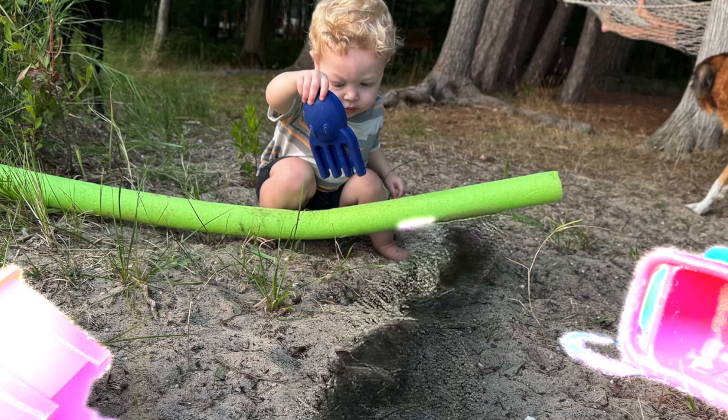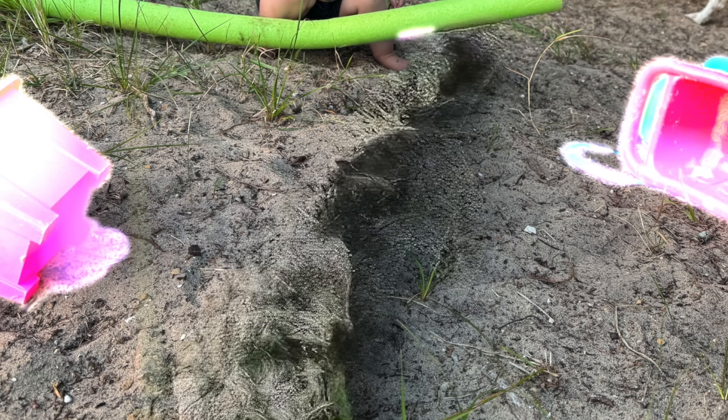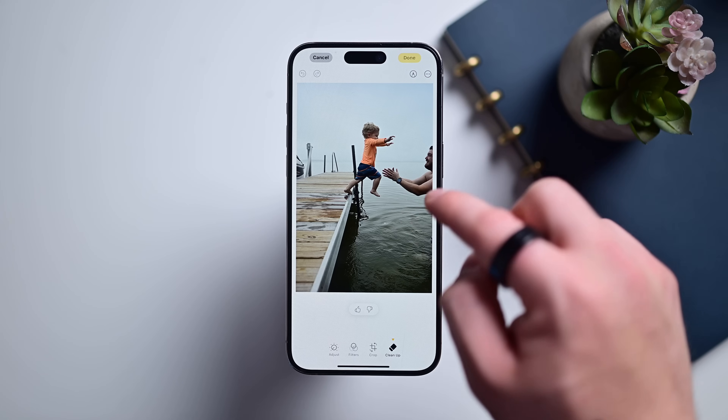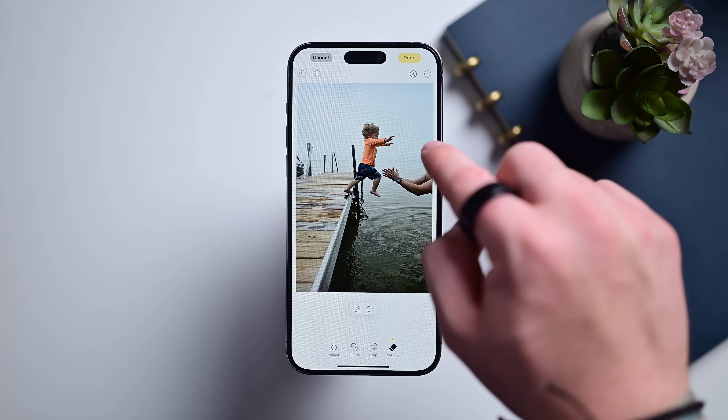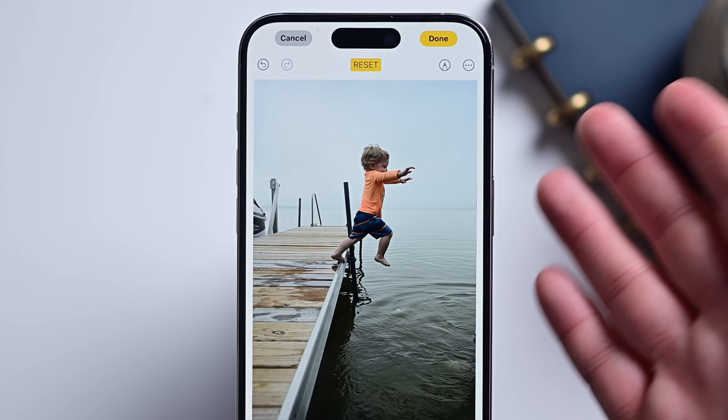The pool noodle especially was a tough job, and you can see it did add a bit of a faux cliff-like ridge in the sand, but I think that it looks pretty darn good. Here's another one of Harrison jumping off the dock — I'm just going to go ahead and remove myself from that image. Boom. There you go.